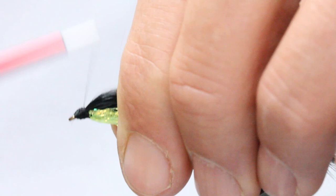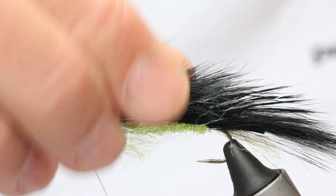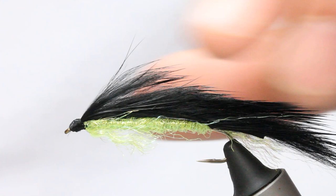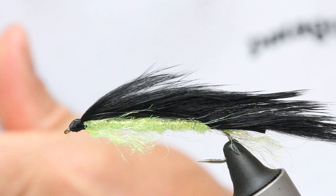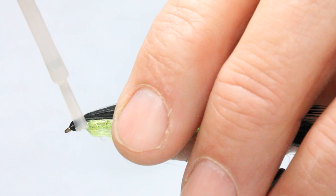Get your whip finishing tool and whip finish. Then, because of the nature of the fly — it's a big fly — it needs to be robust, so I super glue the head and then varnish. You can see there it's spot on for a snake. A little bit of super glue in the head will tidy up the head area as well. A bit of super glue, and then once that's dry, come in with a bit of varnish.